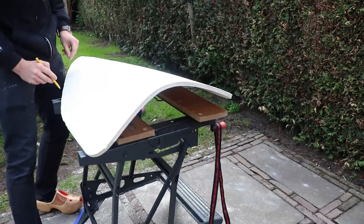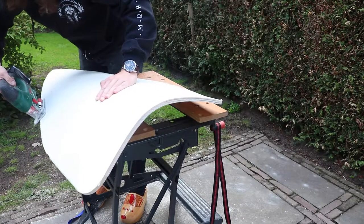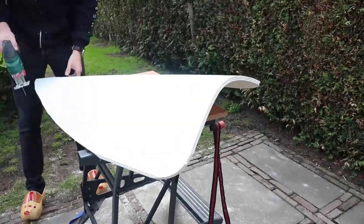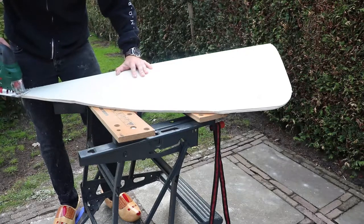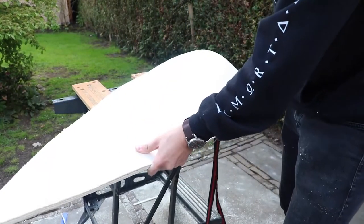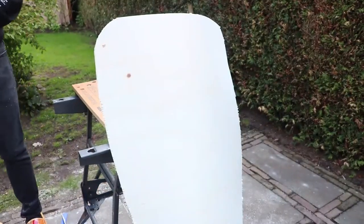Because I was not 100% content with the shape of the shield, I am now altering the shape a little bit. Looking fine — now on to the next step.